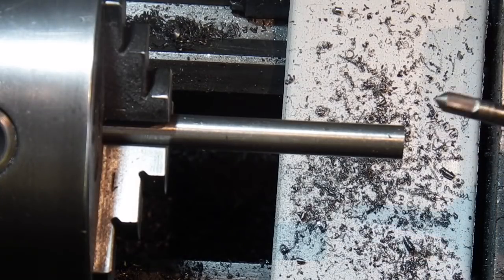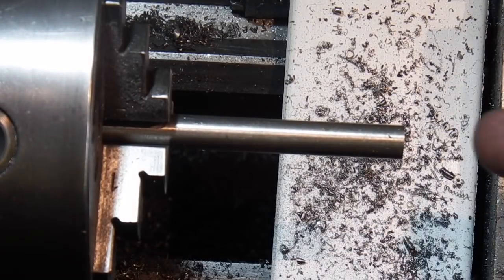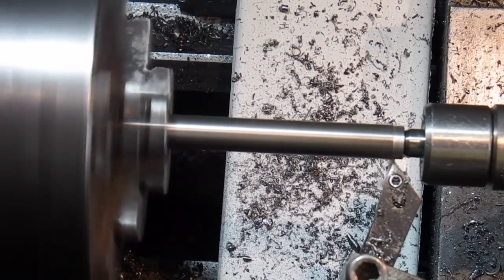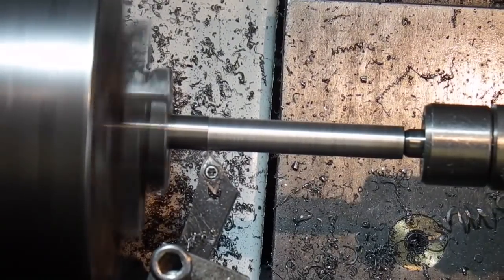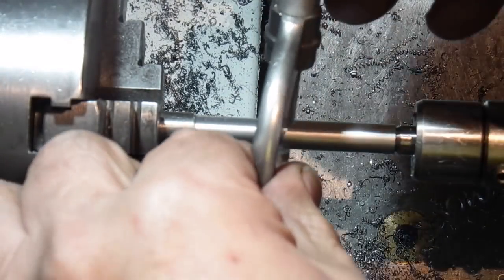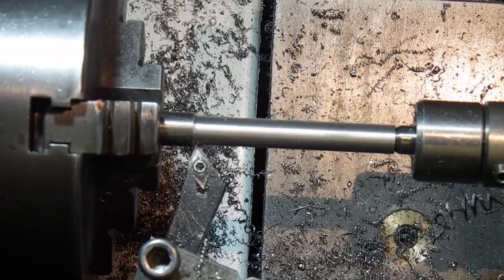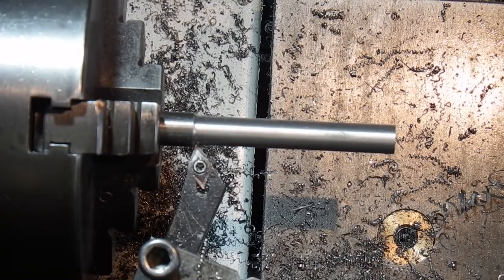I've gone deeper than I would normally do — that's so if you get a tap like this it will support the end. I'll use the revolving centre on here and turn the outside down. That's going to give me about 50mm. It's reading 0.317mm. This bit's not that critical because it's only the centre piece that I need at 8mm. The main thing is that it goes in this hole, which it does. I'll leave it at that size.